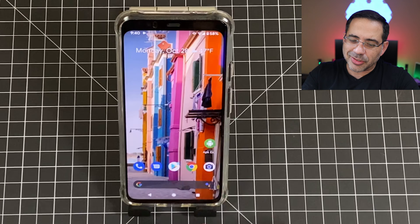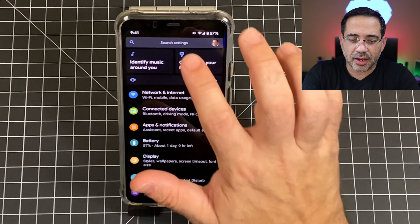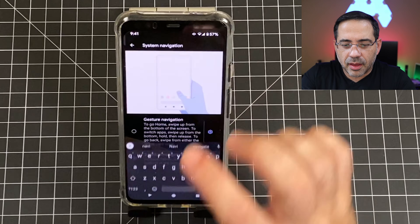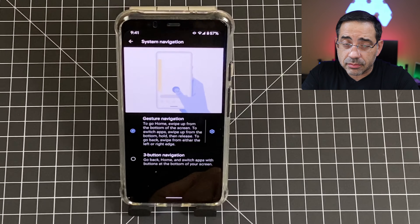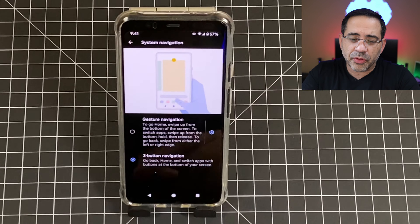One of the changes — and also one of the pain points — about the Google Pixel 4 and 4XL is that navigation has changed. If you're an old school user and you don't really like all the swipe gestures, I'm going to show you how to get the old navigation back. Go into settings, type in navigation, and then turn on three button navigation, because the new gesture-only setup may be difficult to get used to. You can always go back to the old school three button navigation.